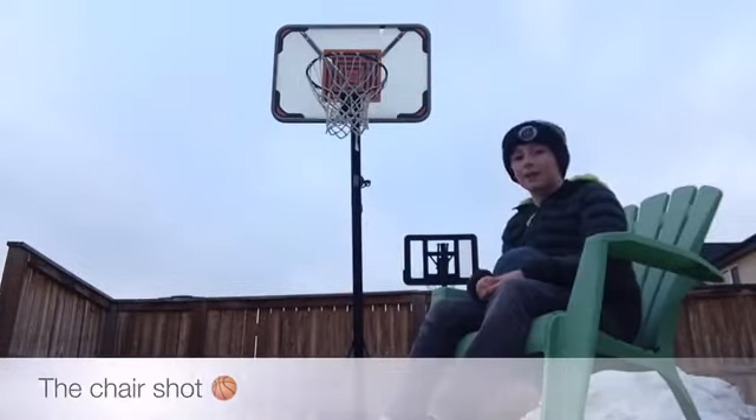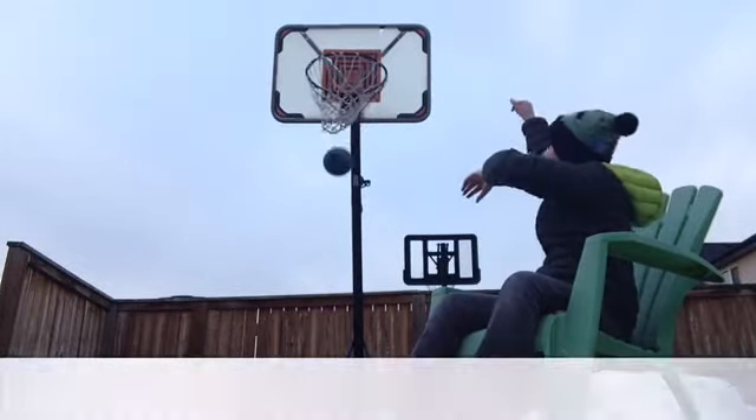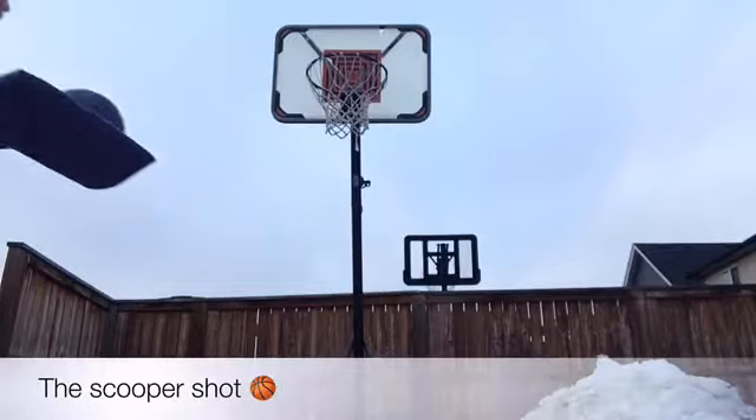Hey guys, this is the chair shot. Hey guys, this is the scooper shot.